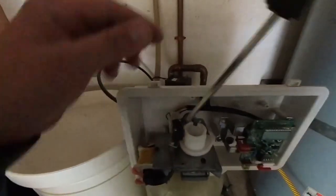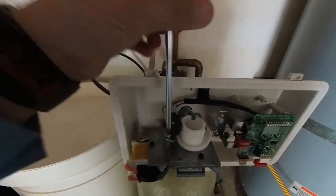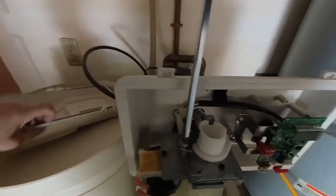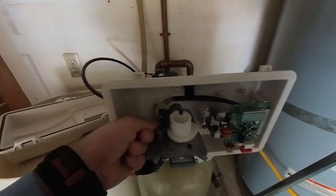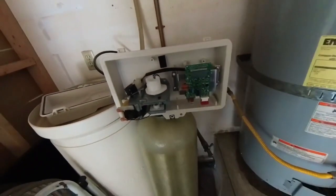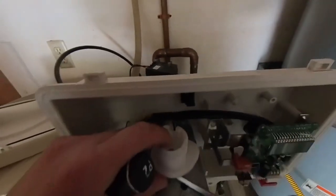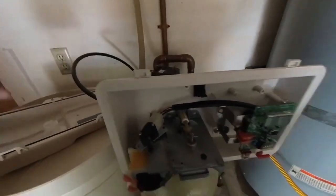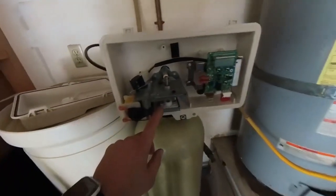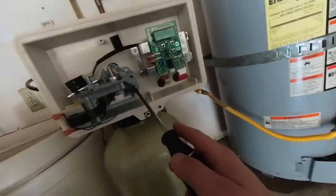First, remove the switches by taking out this screw and moving them out of the way. Next, remove the cam — take your flathead, there's a little locking ring in here, snap it out of the way like that, and then pop the cam up and out.